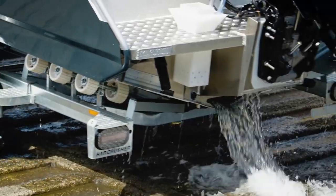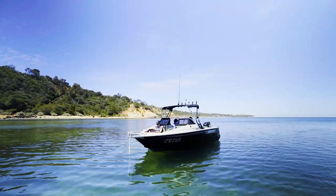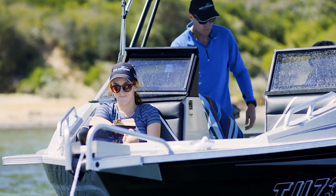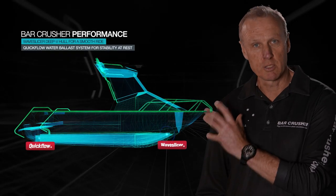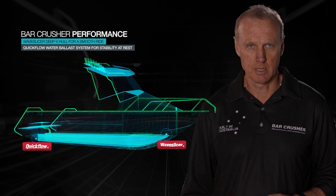Centreline keel water ballast technology is the perfect way to combine the soft riding benefits of a deep V hull and great stability at rest. Bar Crusher boats deliver the best of both worlds — our wave slice deep V hull for a smooth ride, and our quick flow water ballast system for excellent stability at rest.